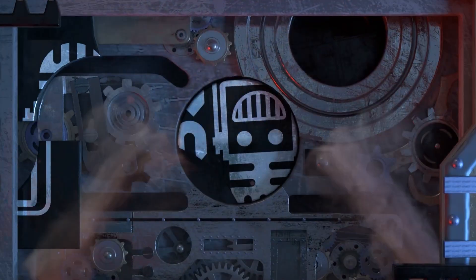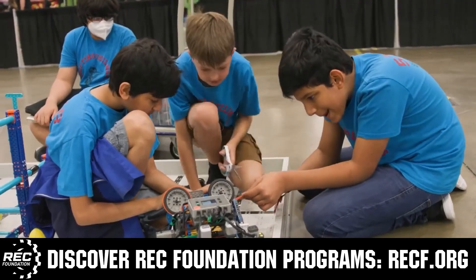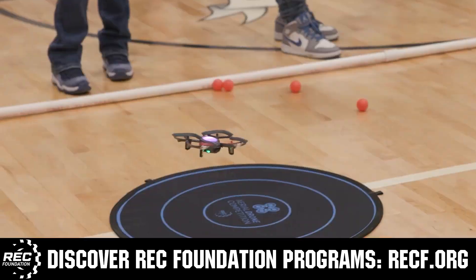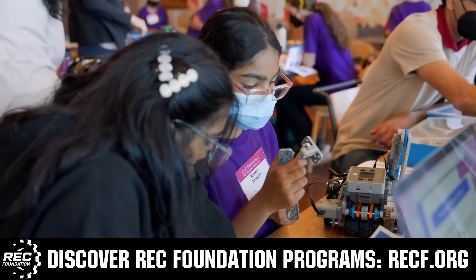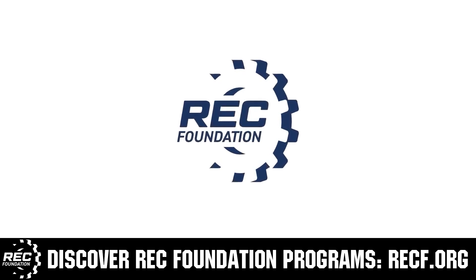This video is brought to you by viewers like you and in partnership with the following. The Robotics Education and Competition Foundation provides fantastic programs for students from elementary school all the way through college. These include VEX, Aerial Drone Competition, Online Challenges, JROTC, Thrill Powered, Scholarships, Certifications, and so much more. To discover these exciting opportunities, visit RECF.org and get connected.